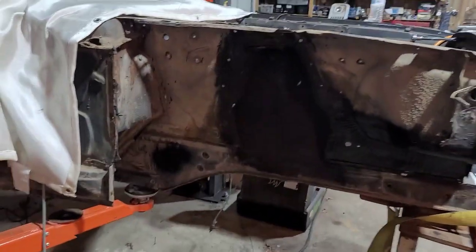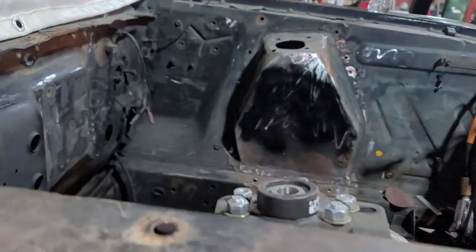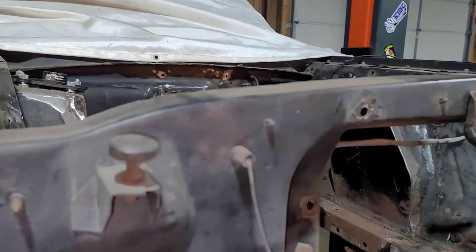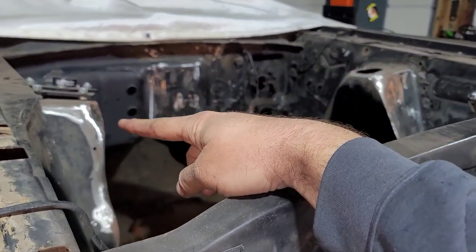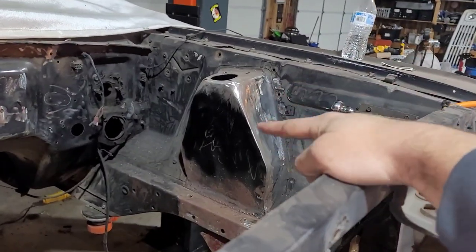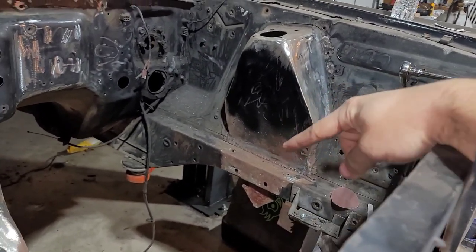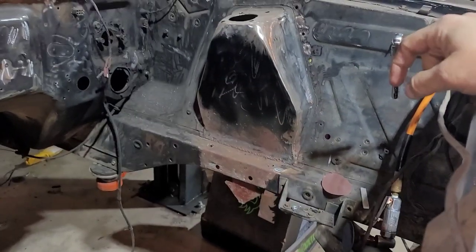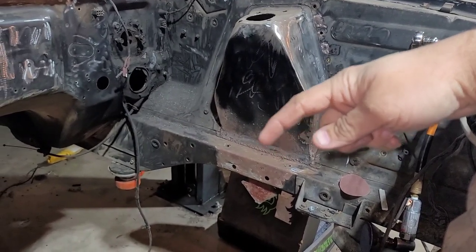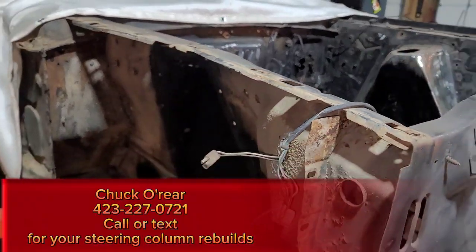As you notice, there is no stock strut tower. What's been done is it's been cut out for an AJEK member. It's going to get fox body or SN95 Viking coilovers. This was actually done prior to starting the YouTube channel. All this was plated in. I'm going to reinforce the frame. We got a little bit of rust right down through the rails on top because on these cars the upper control arm bolts in and leaves a little pocket around the edge of the strut tower. So we're going to do some rust repair there on both sides.